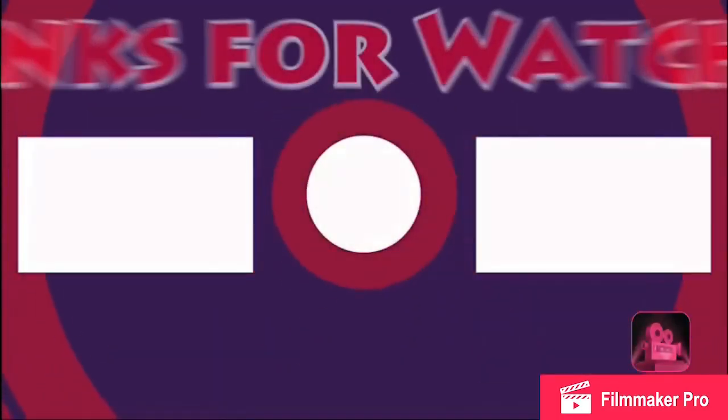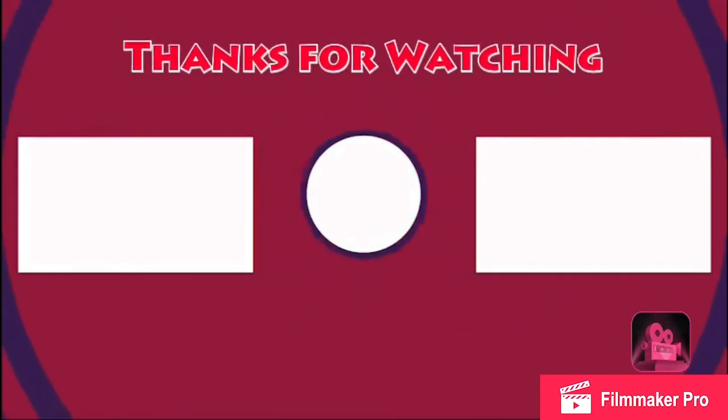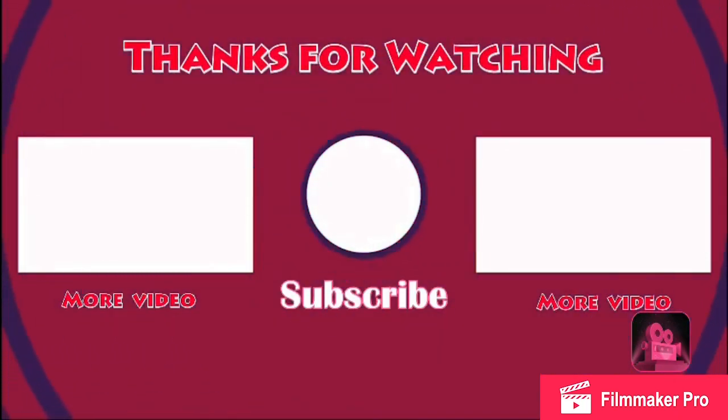I'm gonna go ahead and get up out of here. I really do appreciate y'all. Peace, love you.